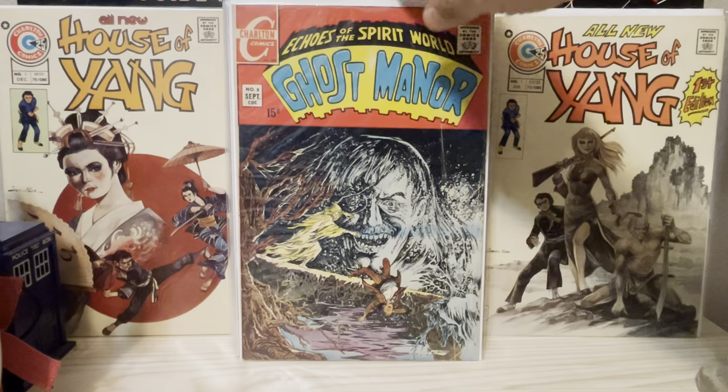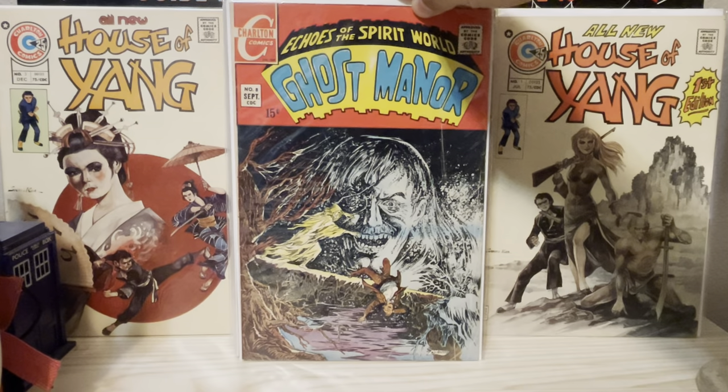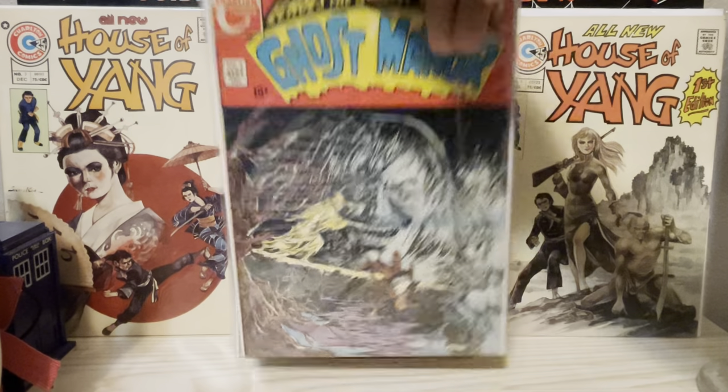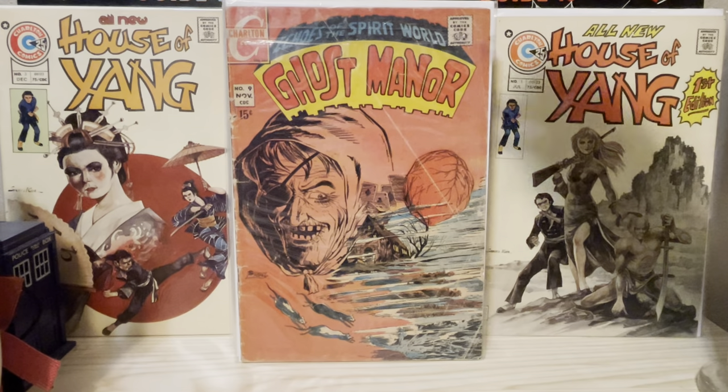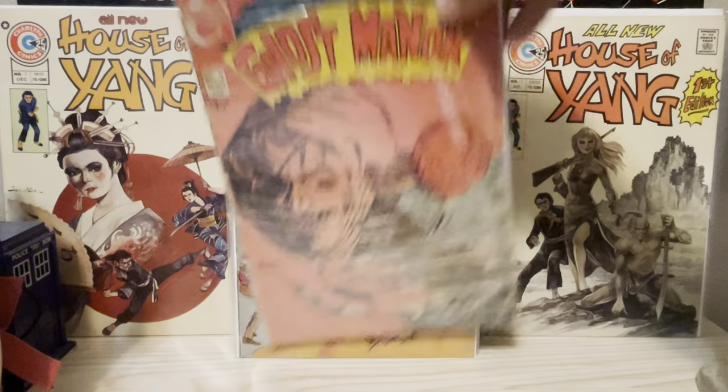His horror covers, as you can see, are quite creepy. They just have this element of mystery and sinister vibes. I've just always gravitated towards them.